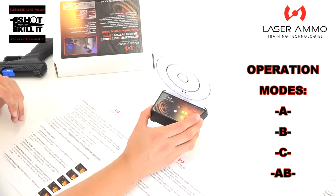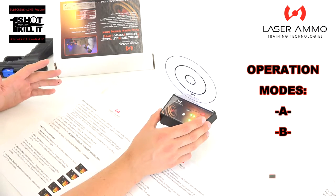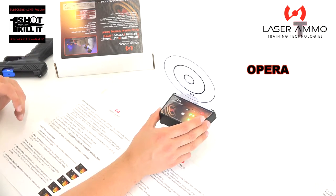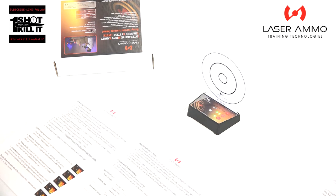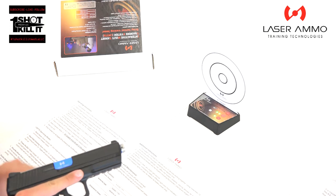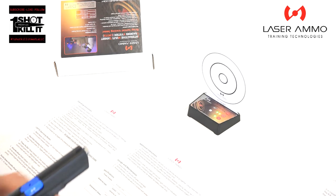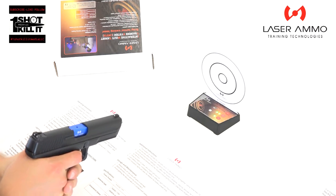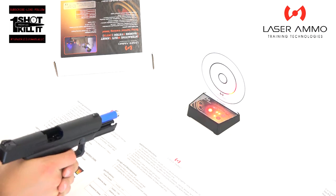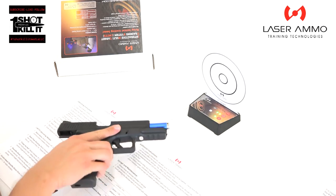We'll do a more in-depth video covering these different modes later — this one is just for setup to get it up and running. Our target is set up in standalone mode. We're going to fire a shot from the KWA ATP pistol utilizing the Laser Ammo REAL system with the barrel insert, and look for sound and a light flash. And that's exactly what we got.